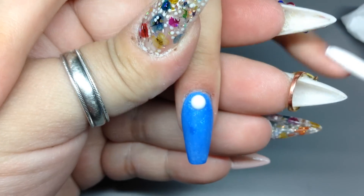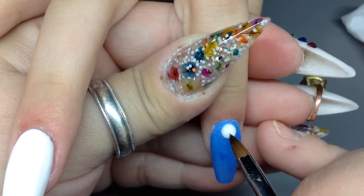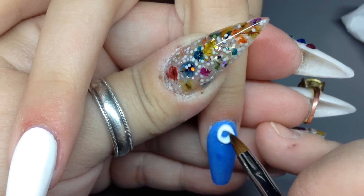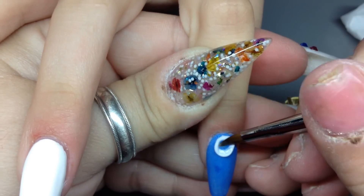Alright, so for this nail I'm going to do some 3D flowers — I'm going to do three flowers going along by the cuticle area and down the side, three little flowers.